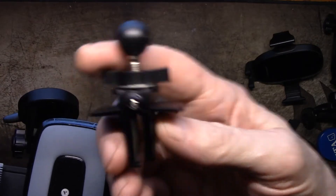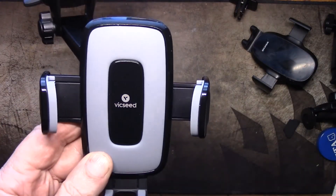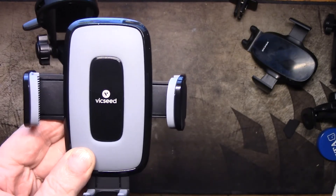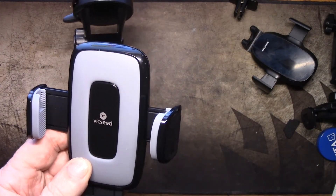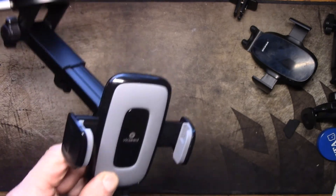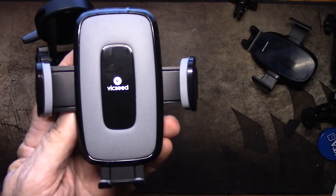So there you have it — the Vicseed windshield, dashboard, and vent phone mount. The vent mount was the only thing I didn't really like about it, but that's just my vents — it may work perfectly in yours. I highly recommend this; it's just very very well made. Again, one of those things where you really do get what you pay for. Anyway, thanks for watching — please like and subscribe, hit the thanks button if you think I've done you some good, and I'll catch you guys in the next one. Bye for now.